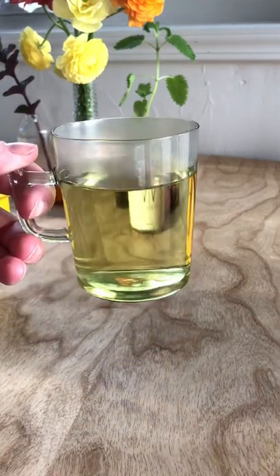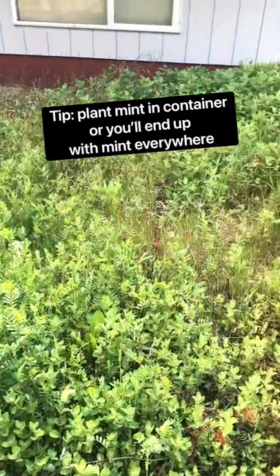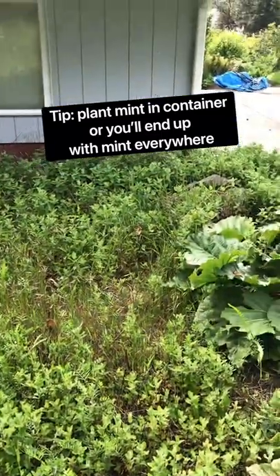Also a word of caution: plant mint in pots or containers and not directly in the ground, or else you may end up with a field of mint like me. You've been warned.